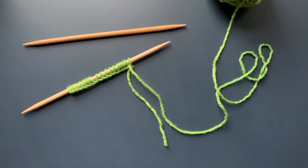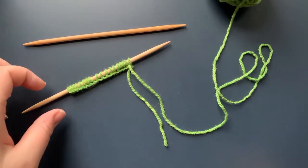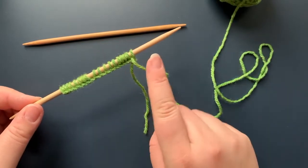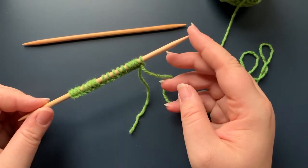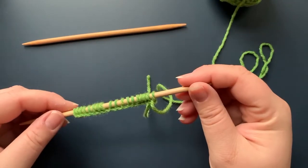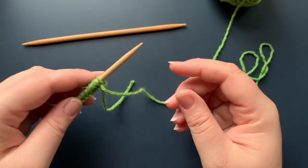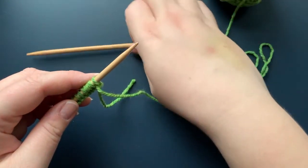This is a tutorial for the knit stitch. I've got double pointed needles here and I've cast on a couple stitches using a long tail cast on. To start, we're going to take the cast on needle and place it in our left hand, then grab our other needle.